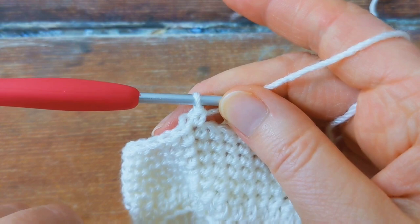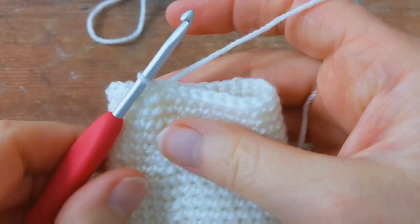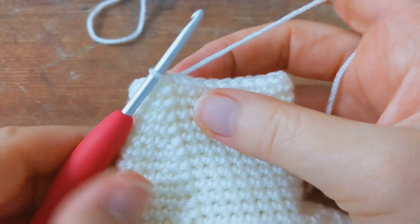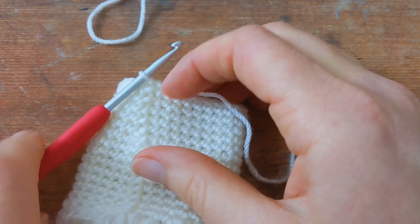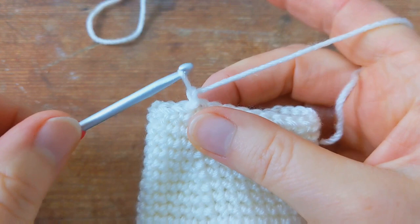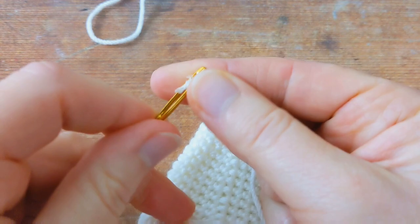I'm going to work rounds nine to 17 off camera and I'll meet you once I've completed these rounds. I've just finished working round 17 and I've finished my little booty! I'll grab my scissors and cut my yarn, fasten off, then grab my tapestry needle and weave this little yarn tail into the inside of my booty.